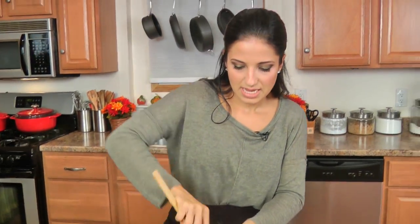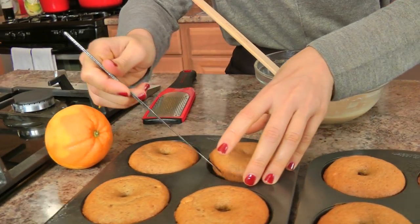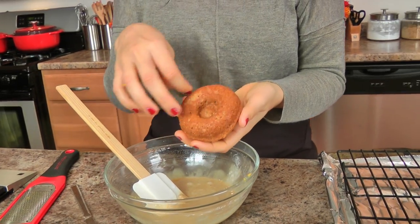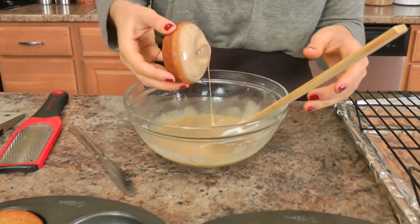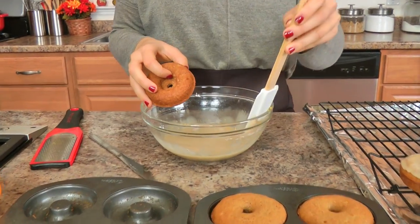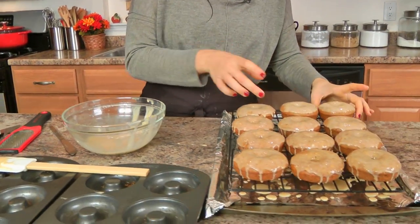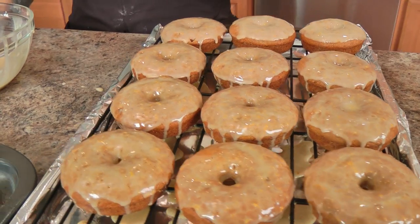That looks perfect — it's thick but still nice and runny, which will make it easy to dip the donuts in. These should pop right out of the pan; if not, use a knife to help. I like to dip the top side because it looks more like a doughnut. Just dip away and place them on the rack. You could double-dip these once the first coat has set, but I feel like you really don't need that extra layer of sweetness because they are sweet enough as it is.